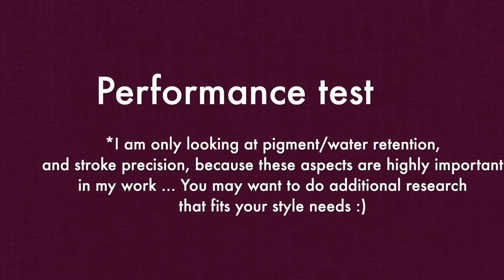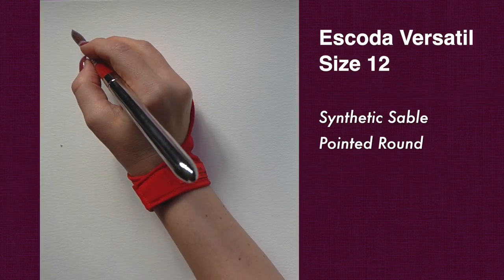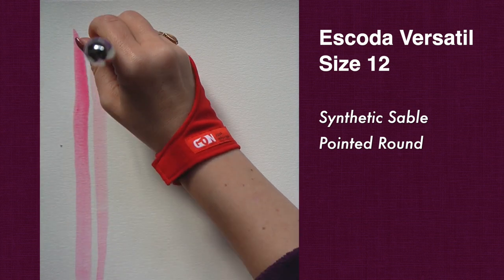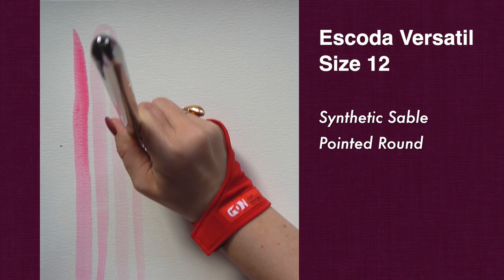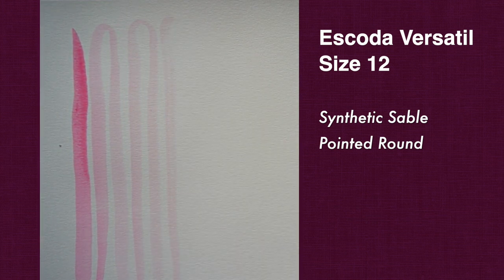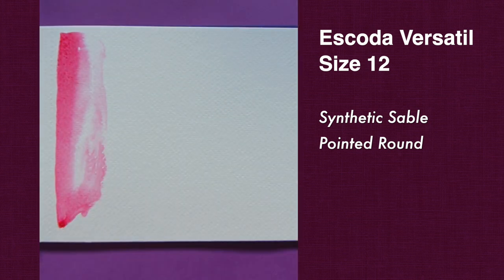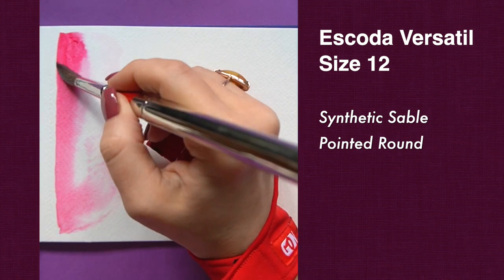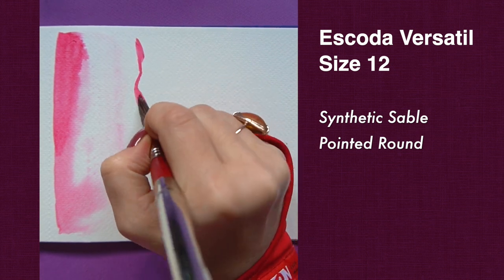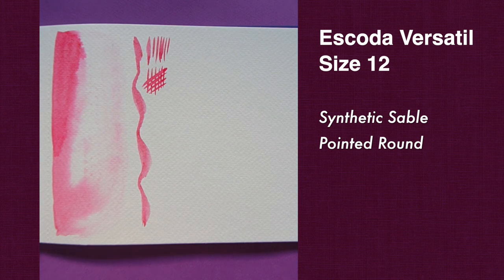Let's do a couple of tests starting with our largest brush, Versatile round size 12. You can expect it to hold a large amount of water and pigment compared to an average synthetic sable — it goes on and on, which makes it perfect for large background layers. Most synthetics can't hold this much water, but what makes it extra special is precision. For a large brush like this, it does a wonderful job maintaining a really nice tip, so you can do a lot with just one brush without switching to a smaller size.